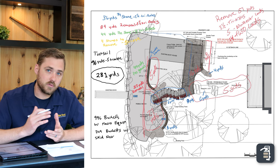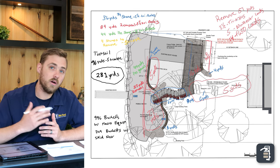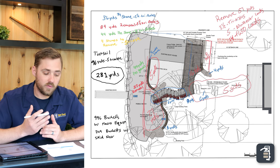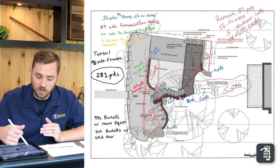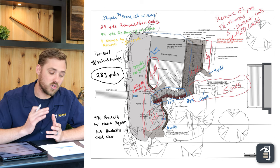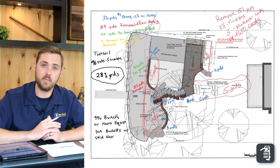We have four stumps, which is roughly 16 yards — about a truckload. We're going to haul in 36 yards of number 57, or three-quarter inch clean stone as you may know it. We have 44 yards of pea stone for the beach area at the bottom, and then 96 yards of topsoil to bring in to clean this project up. That gives us a total of 281 yards of material to take out of and bring back into that project.